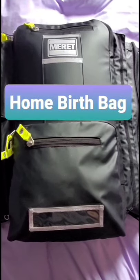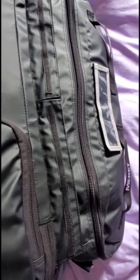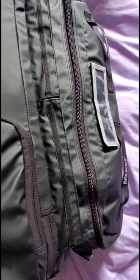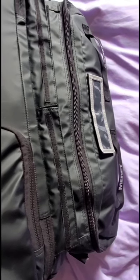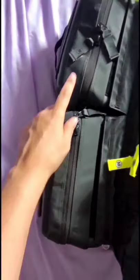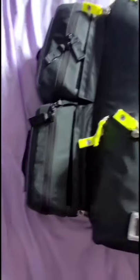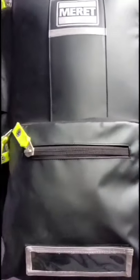Here is my main bag. I use the Merit Mule bag for my home birth gear. I've already done a video showing this bag which has my pre-sip equipment, my doppler bag, mask, delivery instruments, sterile gloves, and gel. On this side I've already shown the two bags — one is a med kit and one is a neonatal recess kit. Today I'm just going to show the main bag.